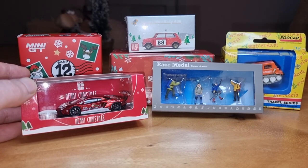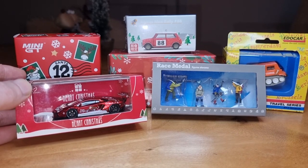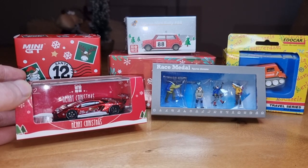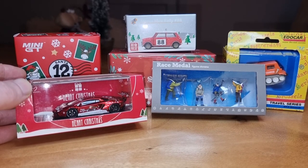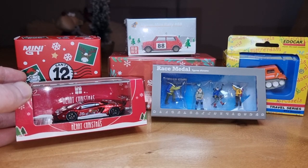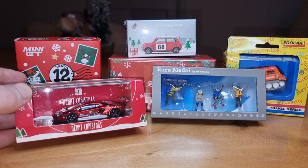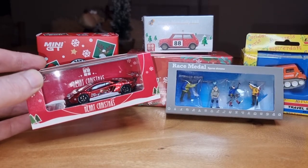Hello everyone, I want to wish you all a Merry Diecast Christmas! I hope you all found some diecast under the Christmas tree — if so, let me know in the comments. Today I'm going to show you some of my winter Christmas vehicles and figures, and we are going to start.